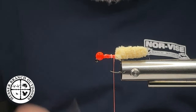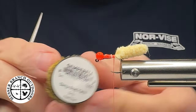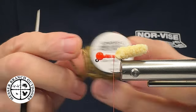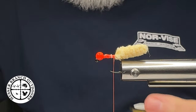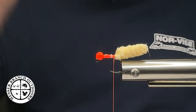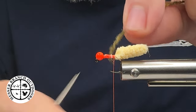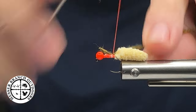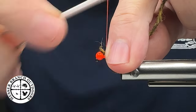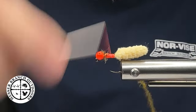What I'm going to do next is take some Dirty Bug Yarn from Semperfly. If you're not using this material for nymphs or dry flies, you're really missing out, folks. This one here is the dirty pelt olive mix. Mix the colors up, go crazy with these materials — do not get stuck in a corner. Make sure you stick around to see the finished product and an announcement I have for you folks.